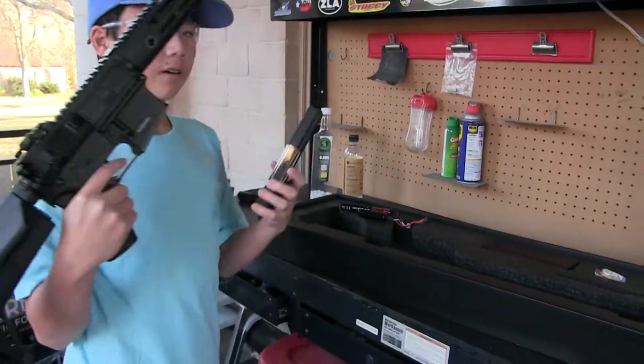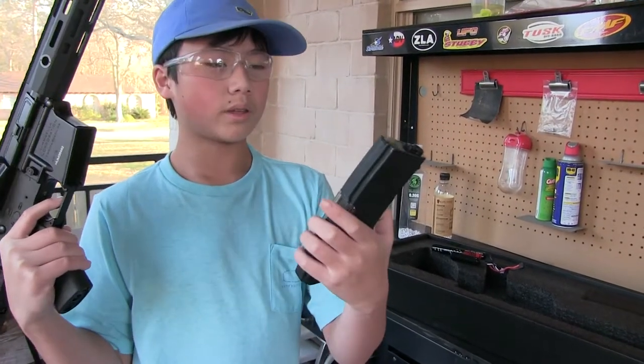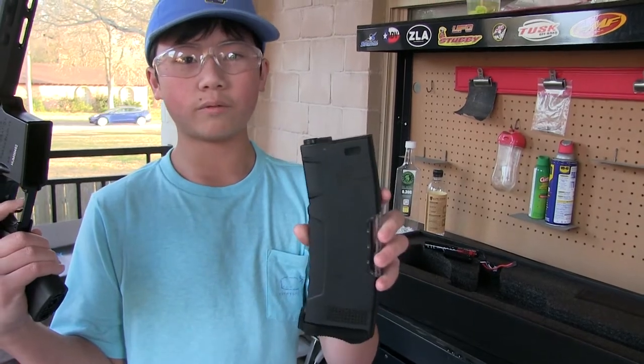I also bought Evike mags, but if I were you, I wouldn't buy them because they don't work with anything higher than 0.25 gram BBs, and they also can't run full auto with this gun.